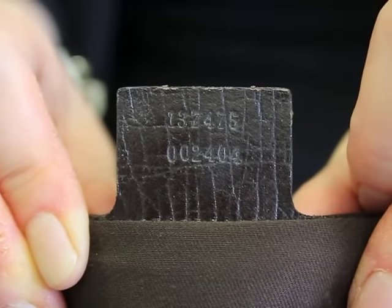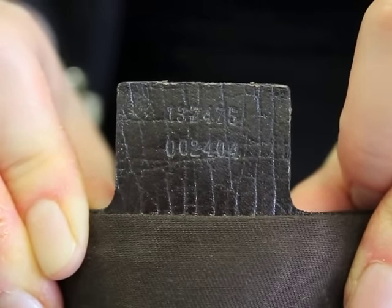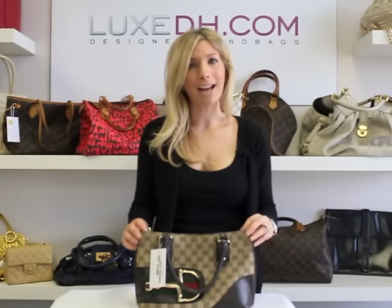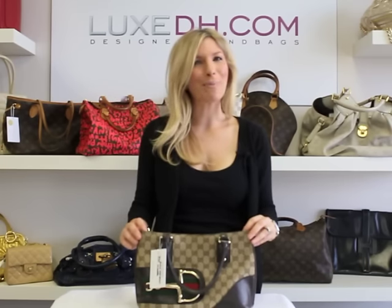On the back of the tag, you're going to notice that there are two rows of numbers. On an authentic Gucci handbag, you're always going to have two rows of numbers. Thank you so much for watching my video on how to authenticate a Gucci handbag. Be rest assured that all your handbags from LuxDH.com will be 100% authentic. Thank you so much. See you next time.